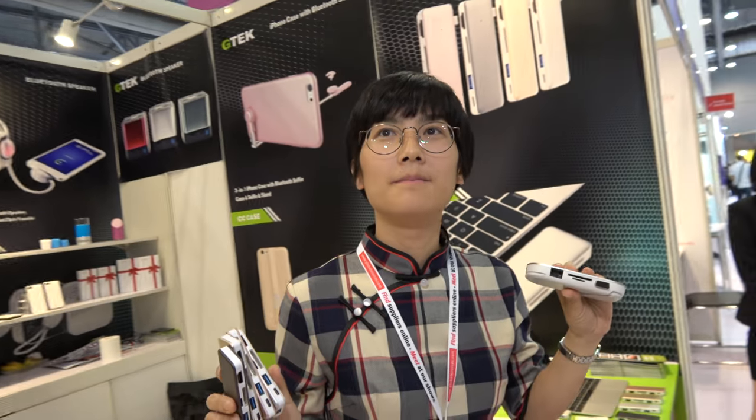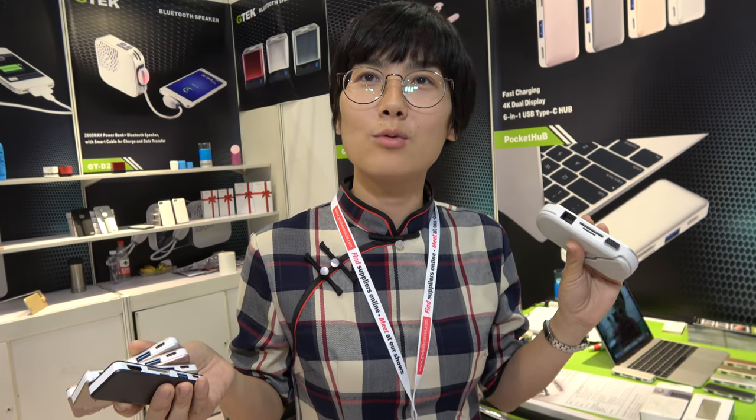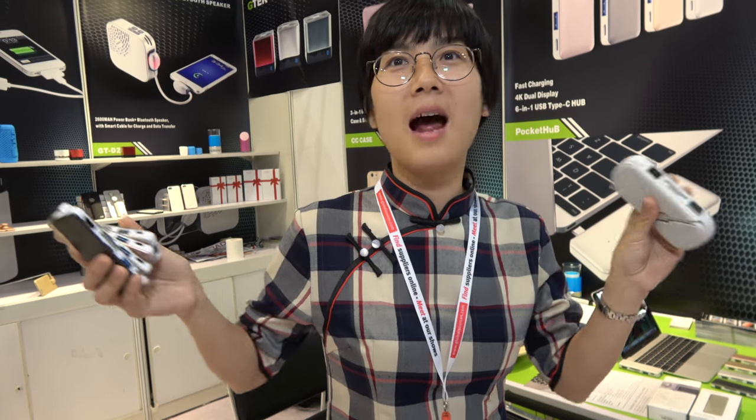So these are going to be the smallest, the best Type C multi-port adapters in the market — that's your goal, right? Yes. Our goal is to supply the best Type C adapter in the world for MacBook, for Samsung Chromebook Plus, and other devices. Everything is Type C. In the future, even for the phone.